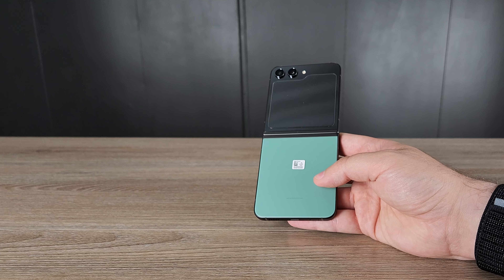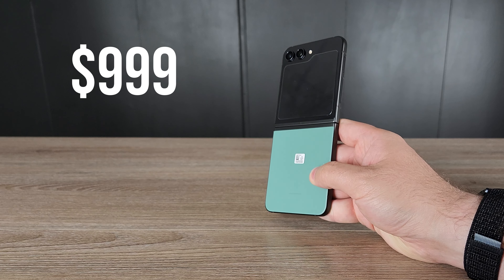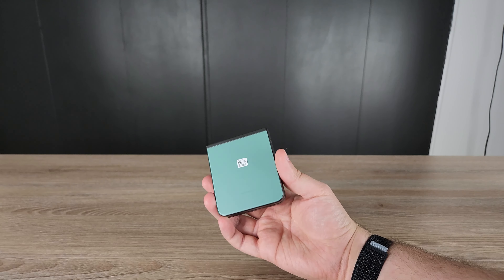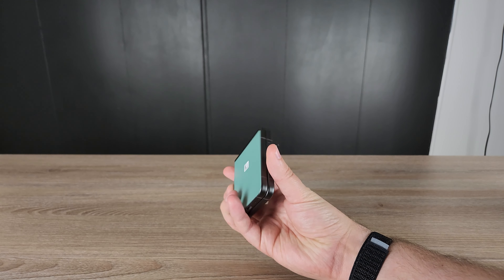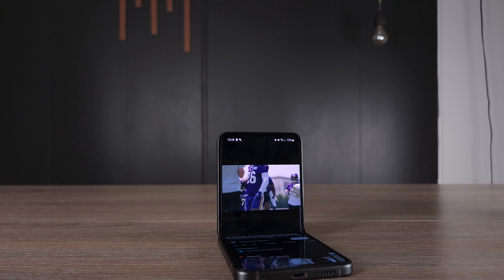The Galaxy Z Flip 5 is not the cheapest smartphone at $999, but we're paying for a really unique form factor that I think a lot of people still don't appreciate. A lot of people haven't even thought about why we have folding phones and how cool they are, but I've had so much fun with this with my family.